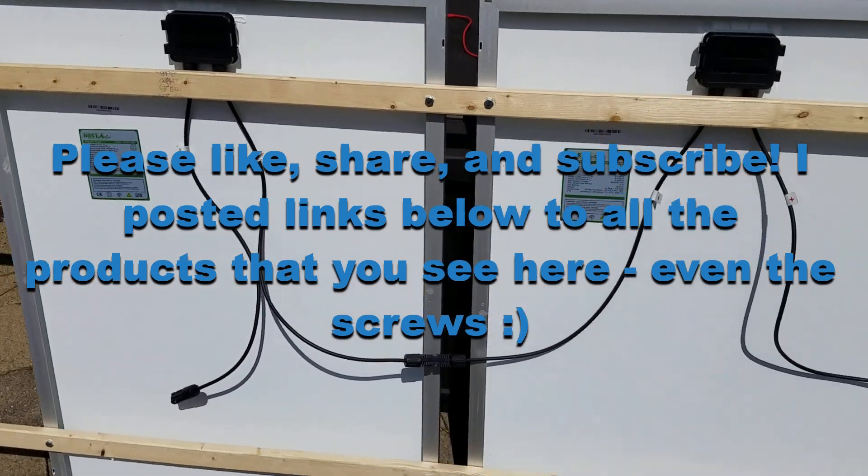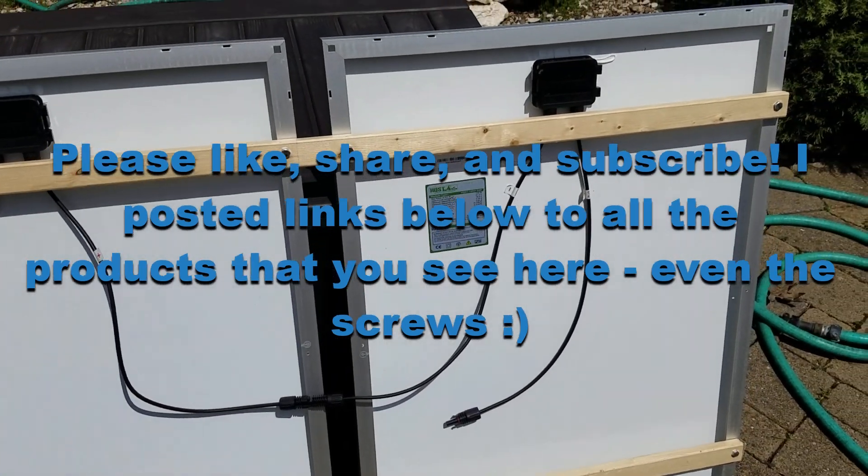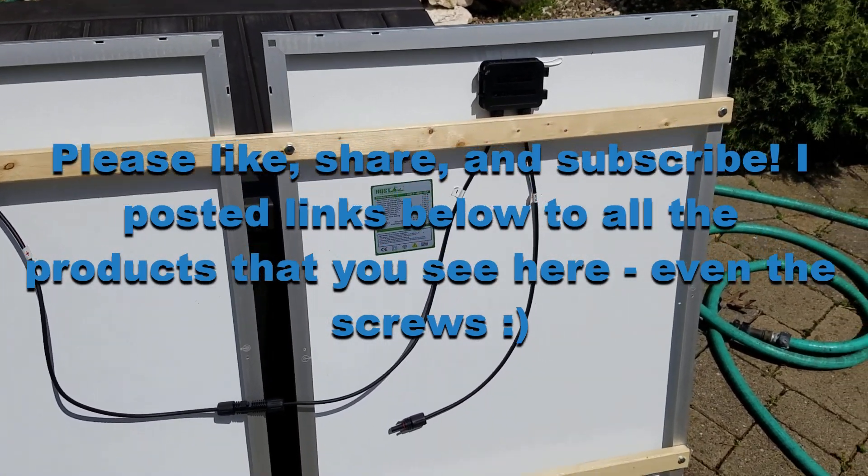I hope that helped. Please like the video, subscribe to my channel, and share the video. I appreciate that very much — thank you.